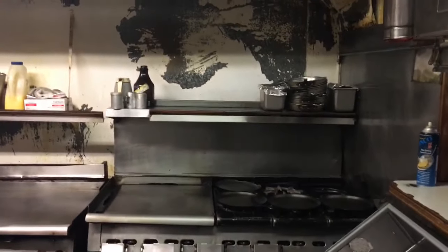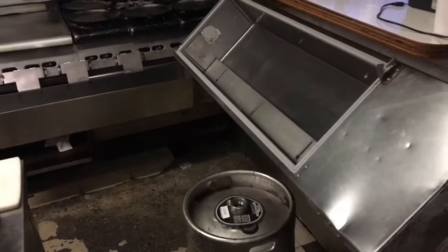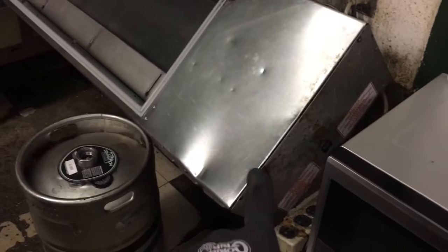It kind of sits at an angle in the kitchen. Let's check it out — it's an empty keg. It fits into there. I'm going to pull it off the wall and get the access panel.